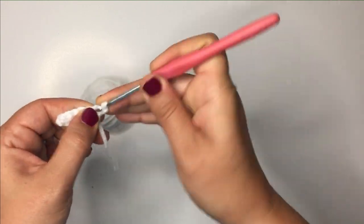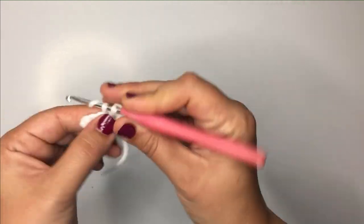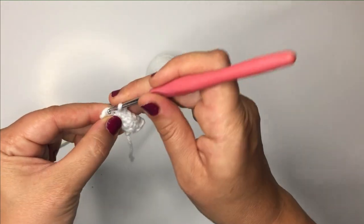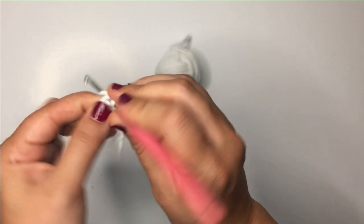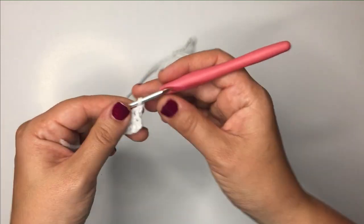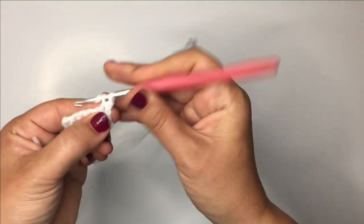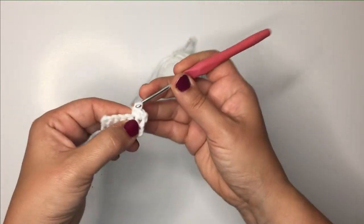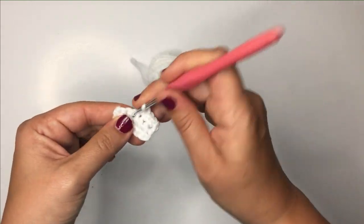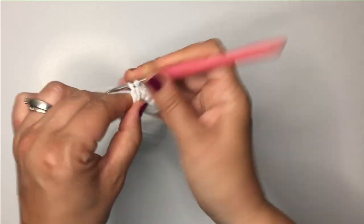And then in each stitch across for a total of six in your first row. Chain one and turn, single crochet into each stitch across — so there's six single crochets in each row. We're going to do this for seven rows, so we're on row three. Continue six single crochets across until we have seven rows done.